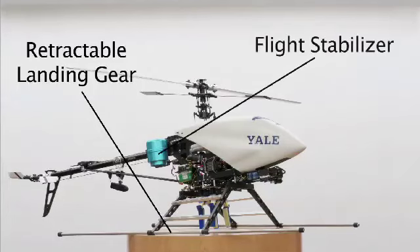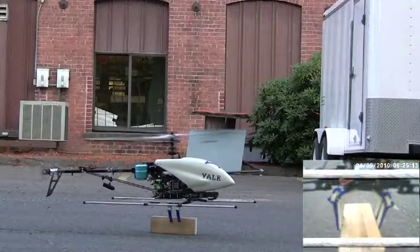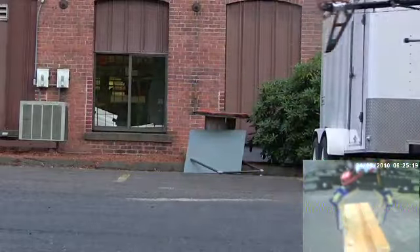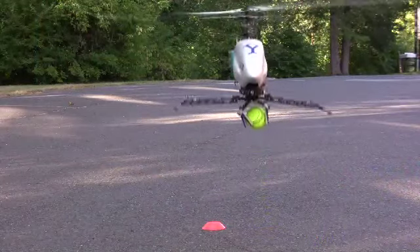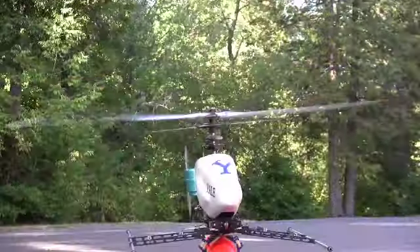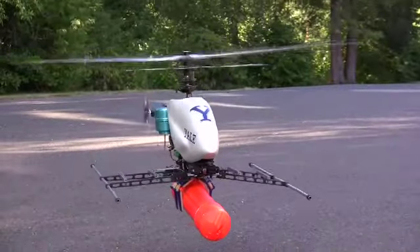An onboard PID flight stabilizer regulates aircraft attitude in the presence of aerodynamic disturbances. Using this system, we have performed successful demonstrations of each step of the aerial retrieval process. The aircraft can be placed over the target, and the width of the gripper's span accommodates the range of positioning errors. The gripper makes reliable and robust grasps on a wide range of target objects. The aircraft remains stable during hovering object contact, and can lift off with the payload securely attached.